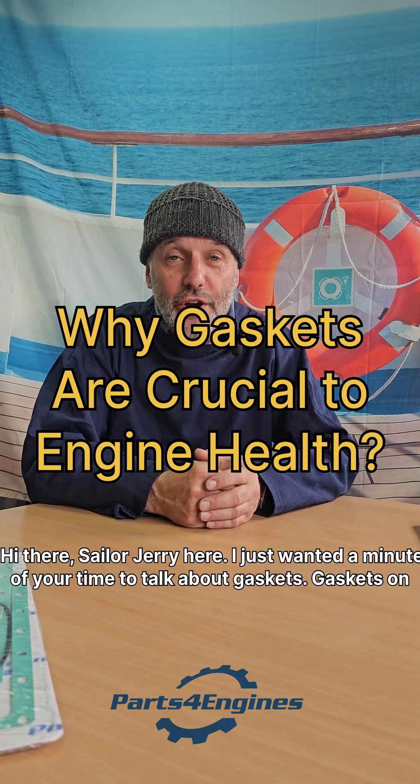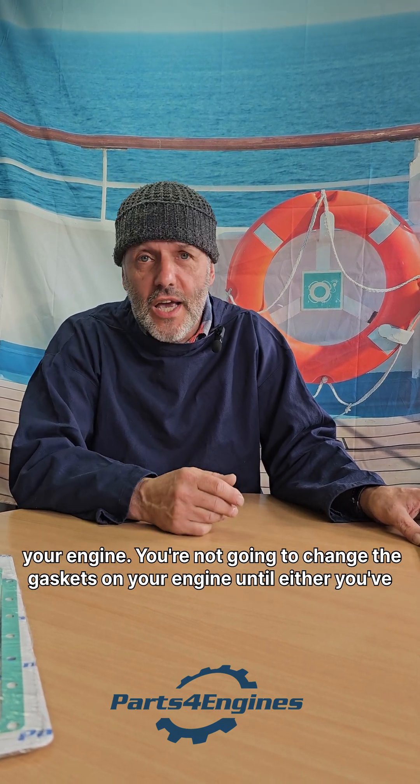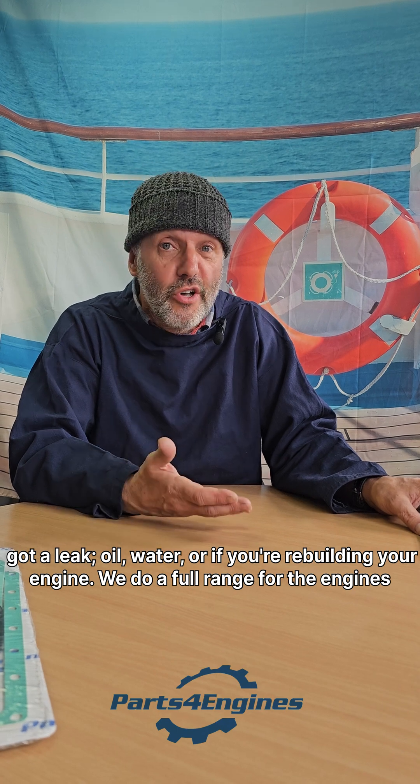Hi there, Sailor Jerry here. I just wanted a minute of your time to talk about gaskets on your engine. You're not going to change the gaskets on your engine until either you've got a leak — oil, water — or if you're rebuilding your engine.